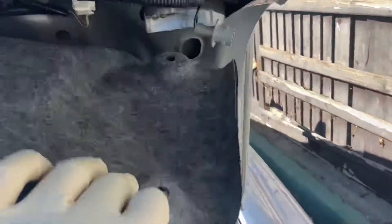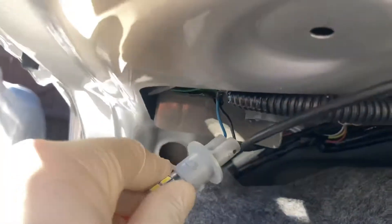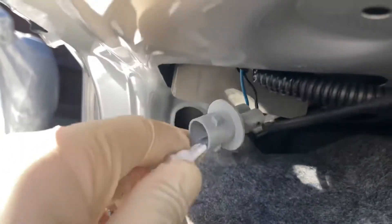The reverse tail lights are located on the outside of the trunk lid. It looks like you don't really need to necessarily take everything off — you can just access this, twist it, pull it out. You can see that they're LEDs. You can literally just pull it out like that.